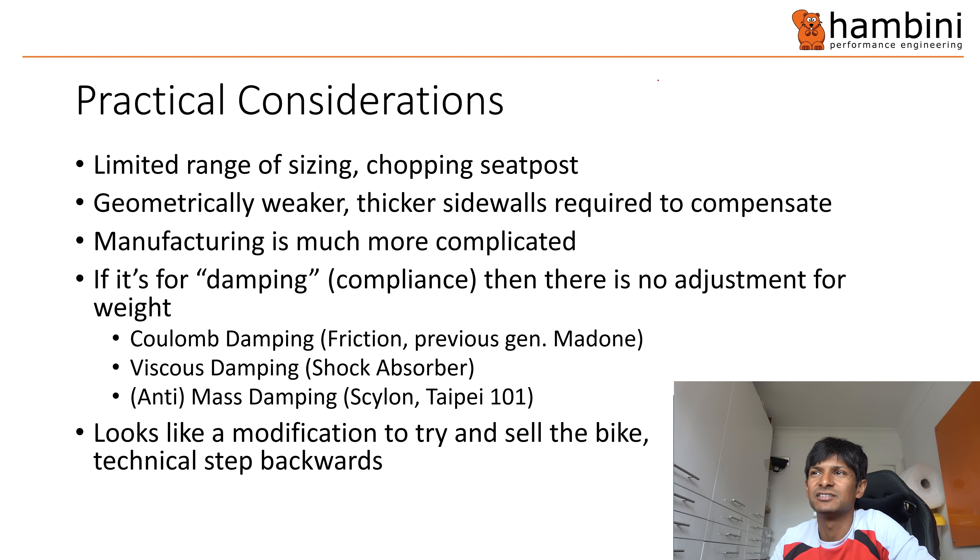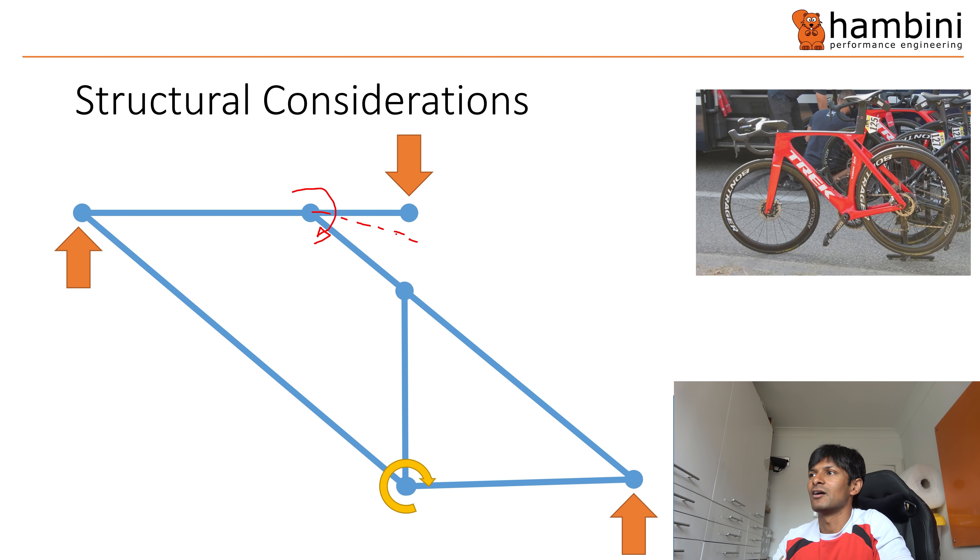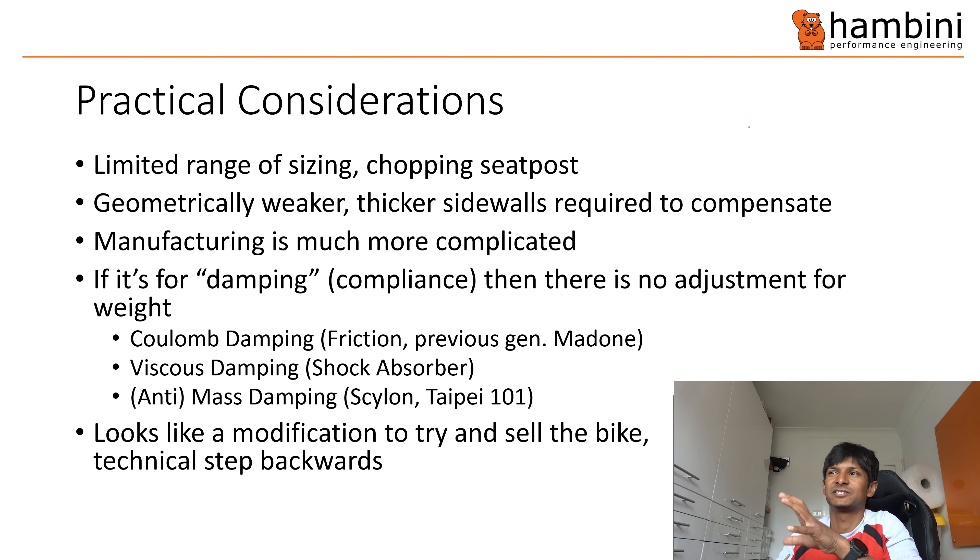Practical considerations: looking at the seat post, you haven't got much adjustment because there has to be a certain amount of overlap — say 8–9 centimetres. So you've got a limited sizing range; one bike frame won't cover as wide a range as it previously would because the seat tube isn't as long. These integrated seat posts don't sell well in the second-hand market either. A prime example is the Look 695 that came with an e-post — once it's been cut down you need to find one bigger than what you need. It's geometrically weaker, needs thicker sidewalls to compensate, and the manufacturing is way more complicated — probably three or four pieces glued together.